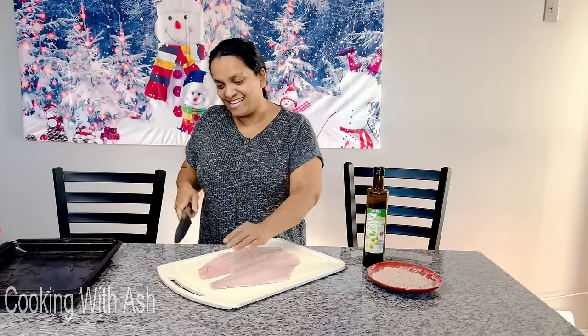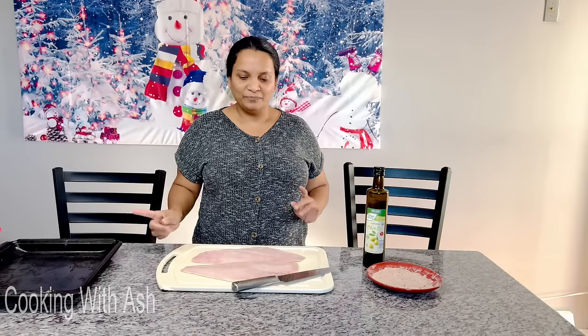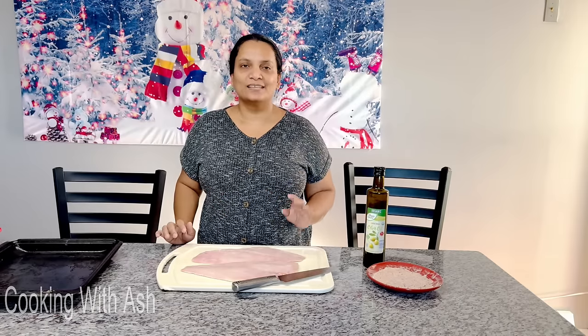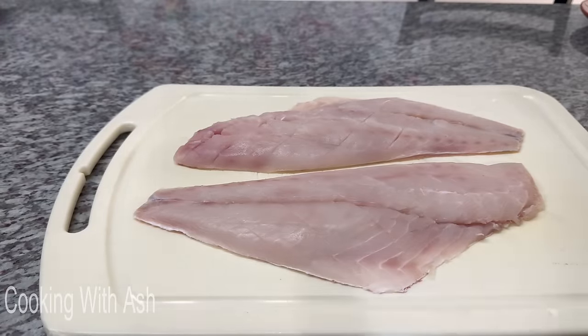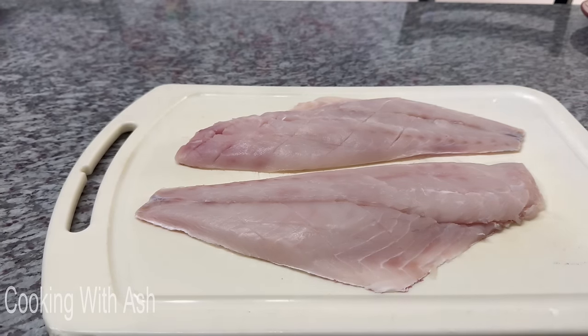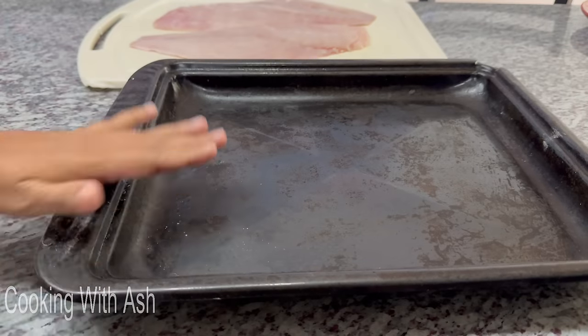Now that we have it all marked up nicely, I'm going to bring you guys in close so you can see what our marked-up fish looks like. I'm going to drizzle some olive oil on this, but I'll move it to the baking pan first so all the seasoning falls into the baking pan.